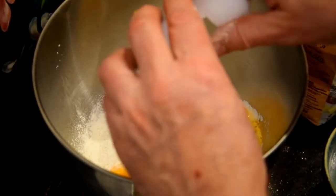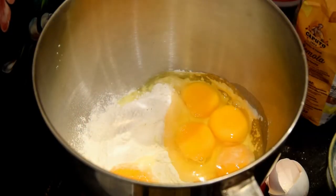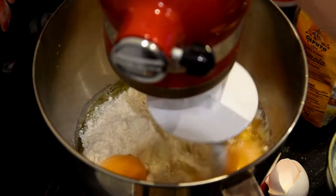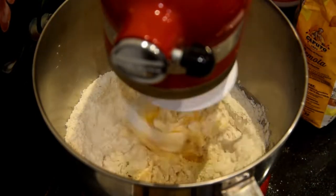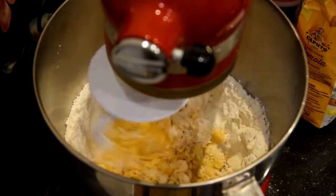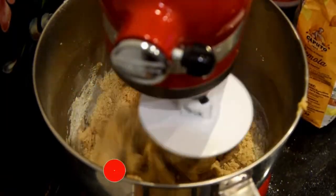A pinch of salt, three eggs and three egg yolks, and a bit of water if necessary. We put everything in the machine or mix all the ingredients by hand, just like we prepare normal fresh pasta.